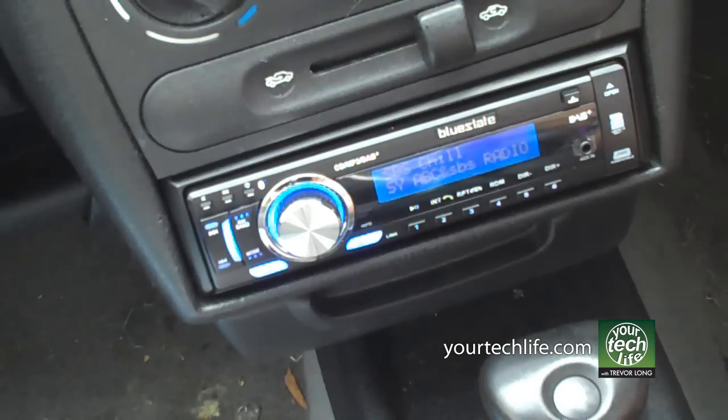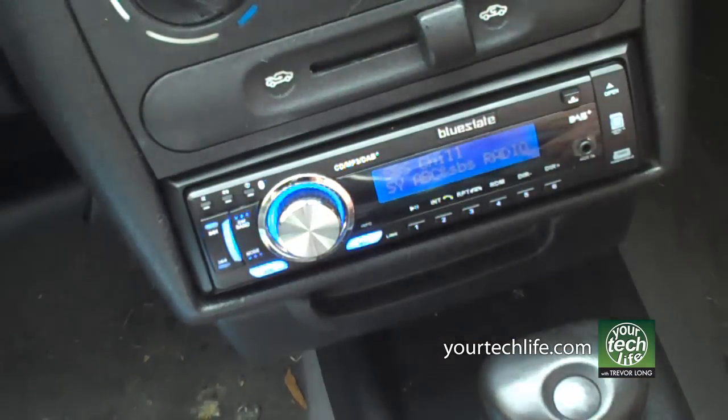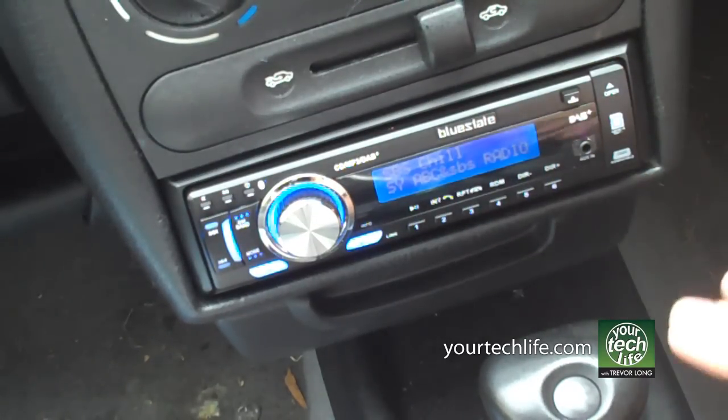Okay, welcome to Your Tech Life, I'm Trevor Long. What I've got for you today is a quick look at the Blue State 558 single-DIN in-car radio. This is pretty unique for Australia because it is the only single-DIN or built-in in-car radio you can get with digital radio.